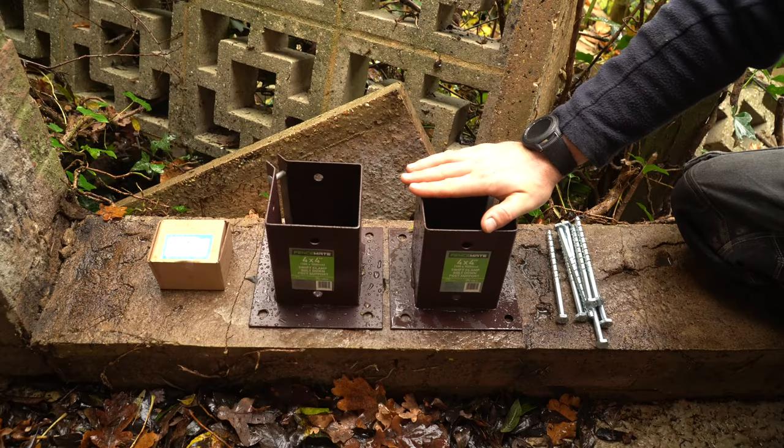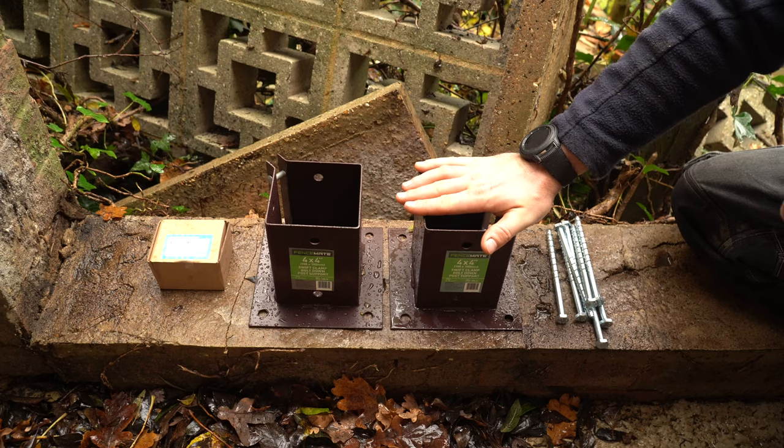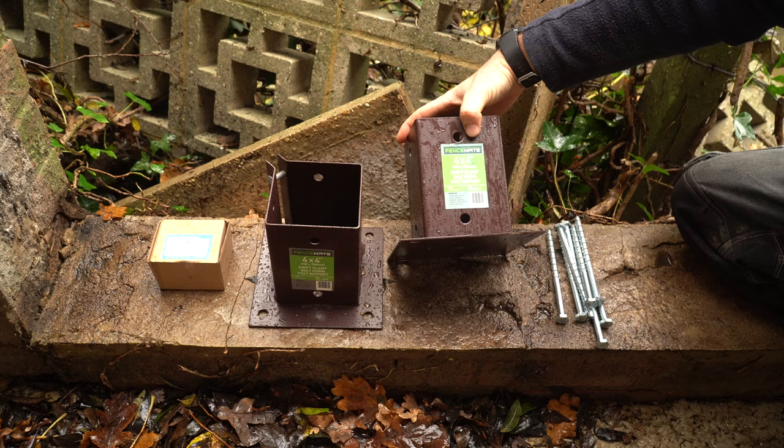Now to install this fence on top of this wall we're going to be using these 4 inch by 4 inch bolt downs. These are Fence Mate Swift Clamp bolt down post supports.